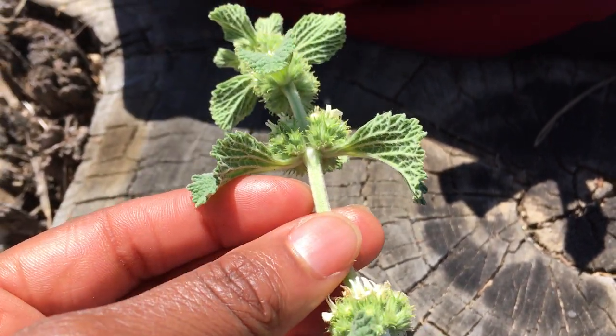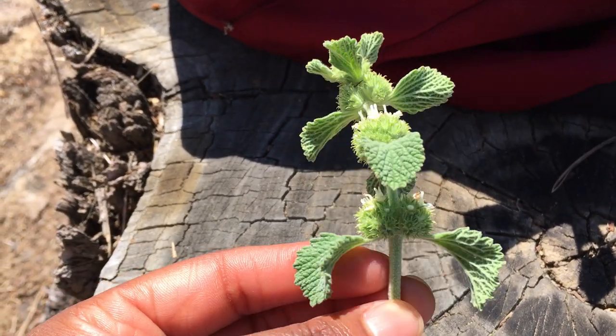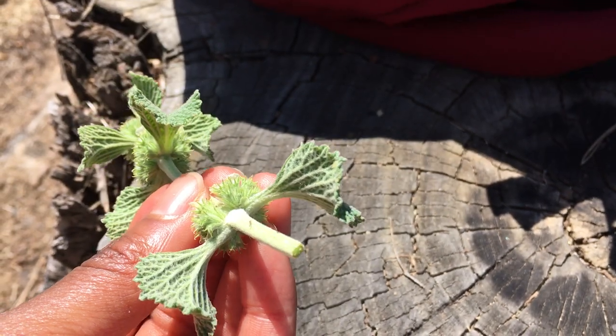There we have it — Lamiaceae family features: you've got the opposite leaves, you've got the whorled flowers, and you've got the square stem.